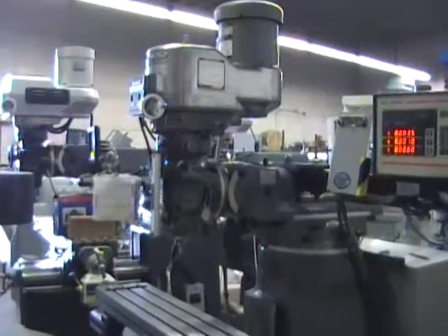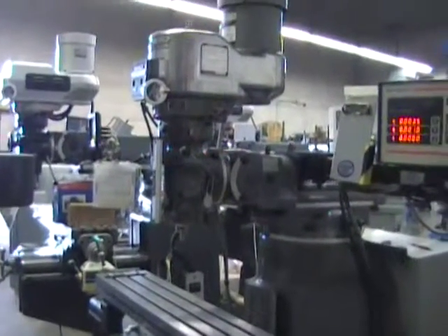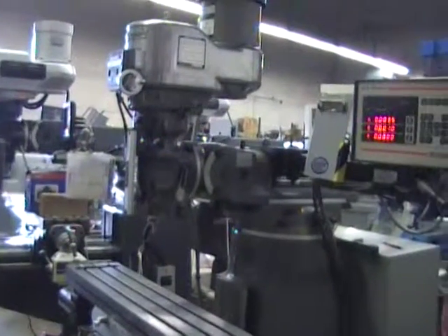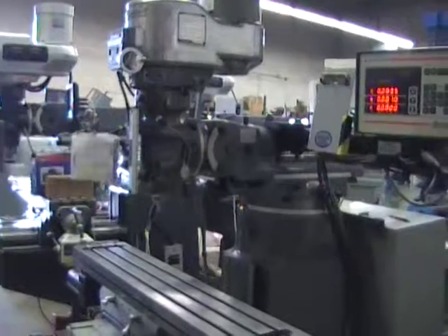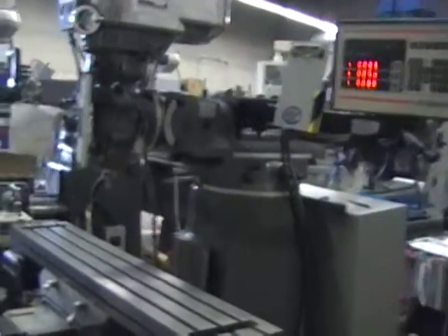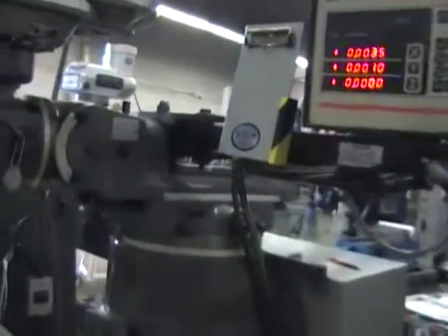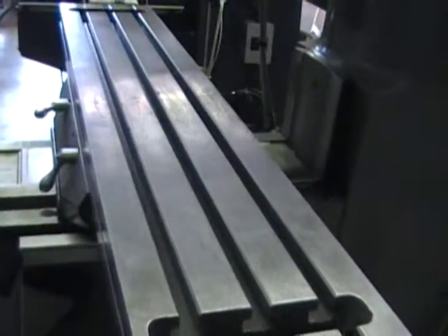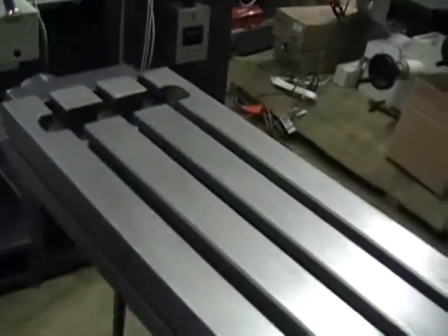Hi, thanks for your interest in this Bridgeport CNC mill. The CNC is two axis and it has a three axis AccuRite digital readout on the XY and the Quill. We're thinking that the frame of the machine is around a 1990. We're going to take a quick look at the machine and then Lamont is going to run it for us. The serial number is BR256678. This mill has had limited use and is in very, very good condition.